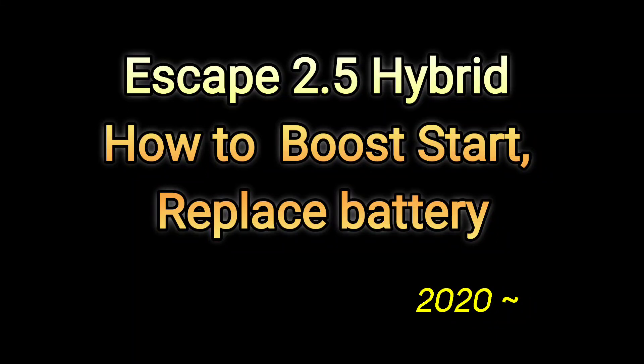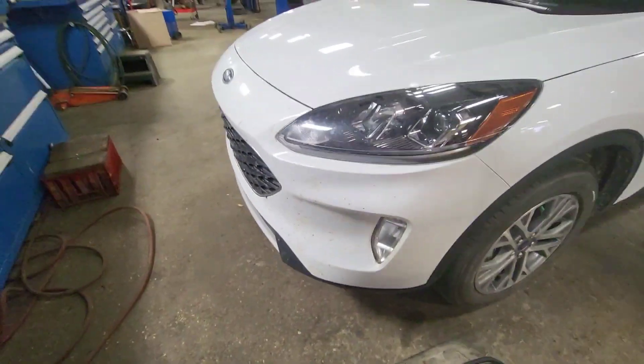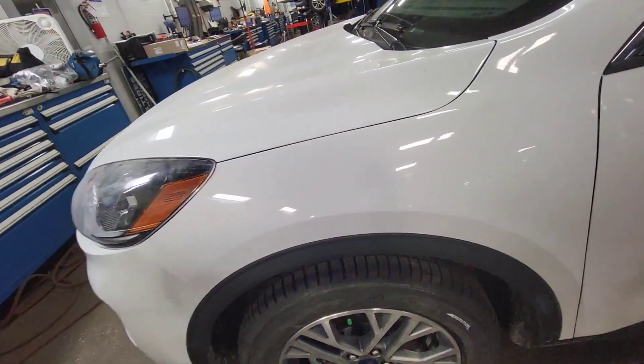Hello you guys, I'm McKenny Pride. This one is a 2.5 for the Escape Hybrid. Once your 2.5 Hybrid doesn't start, maybe the battery is too much drained and dead. You need to boost the start.